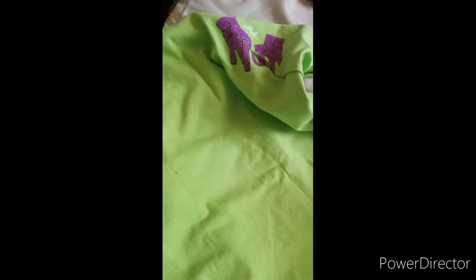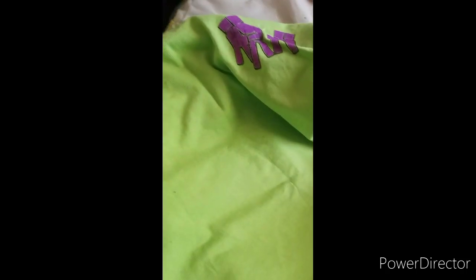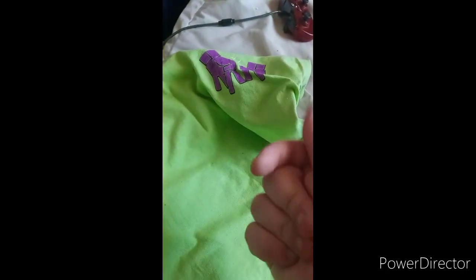I'm thinking about putting the shirt on, but I'm afraid it's gonna be too small. I'm gonna put it on right now and show you guys. In three, two, one — oh yeah, it does fit me! But let's see if it glows — nope, it doesn't glow.